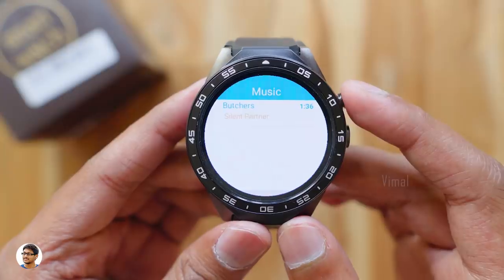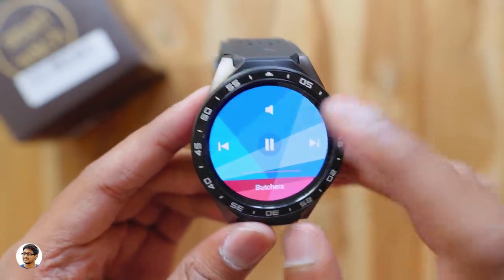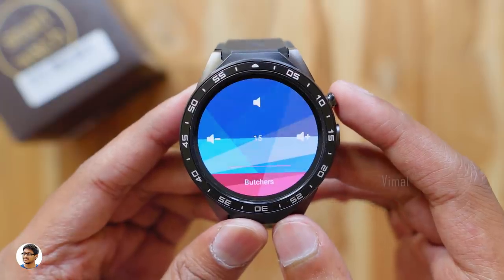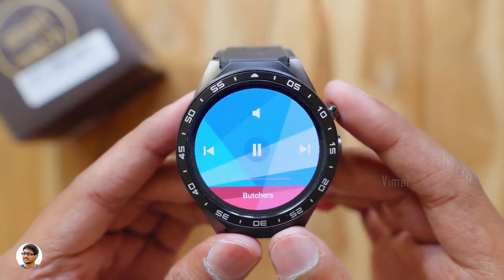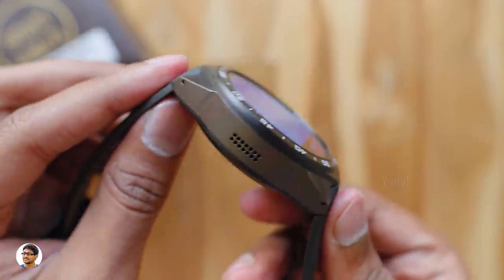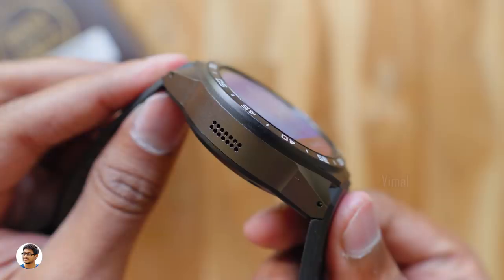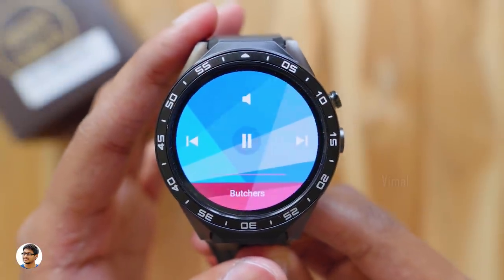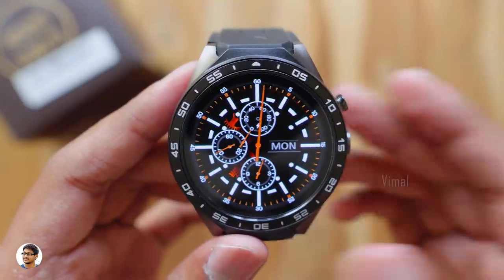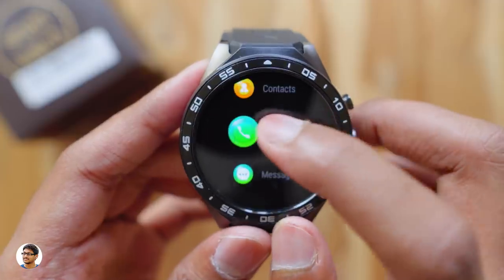Let's check out the speaker quality. Playing some music, the audio quality is good — there's no distortion even at max volume, but the audio output is a bit low.